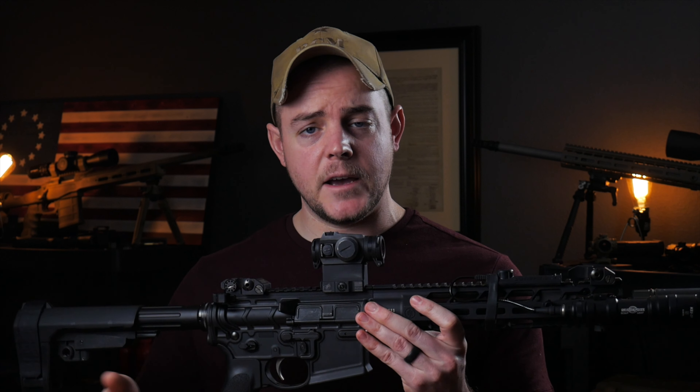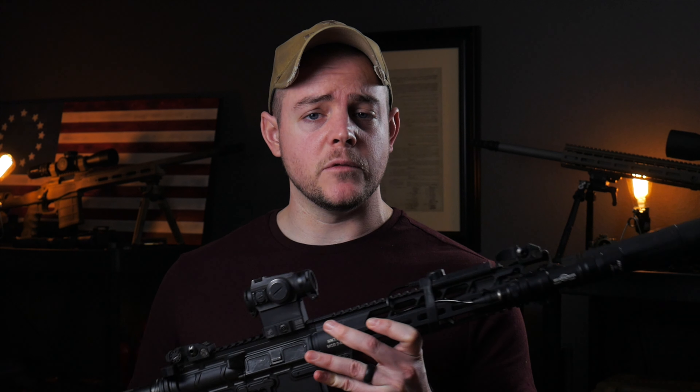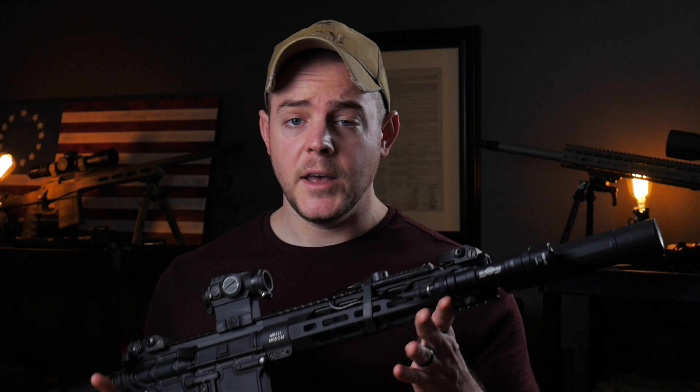If you guys are interested in any of this stuff, I will have links down in the description below for everything I'm able to link to on YouTube. If you have any additional questions about this setup or my experience with the Primary Weapon Systems Mark 111 Mod 2, feel free to leave your comments below — I always try to get back to you guys. You can also reach out to me at the Country Mash Facebook or Instagram page. That wraps up today's video. If you enjoyed it, go ahead and hit that like button, and thank you to everyone who subscribed. I'll see you next time.